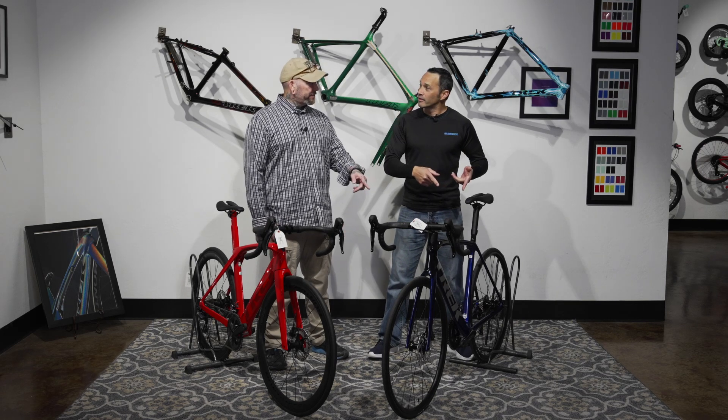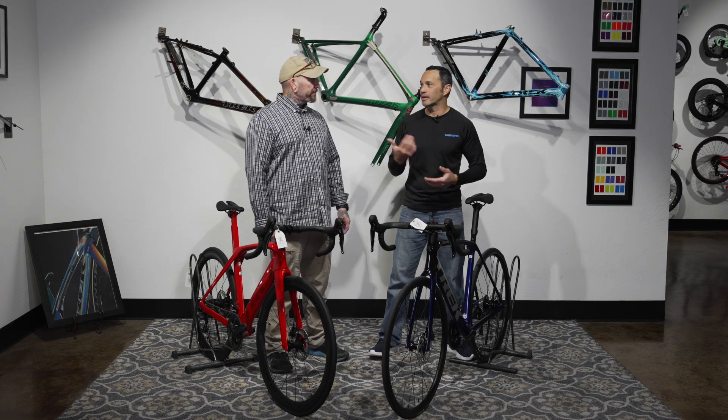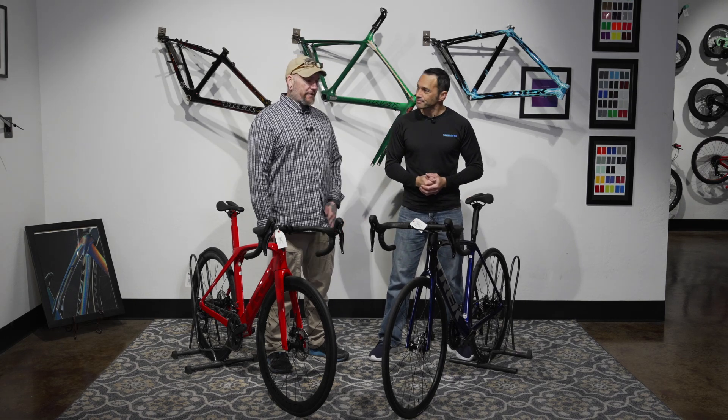The Emonda is a little more catering to climbing, a little more all-around riding. This is a fantastic climbing bike. And coming out of a corner on one of these things — maybe a crit bike — it'd be a fantastic crit bike as well.